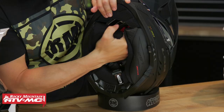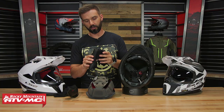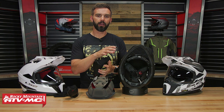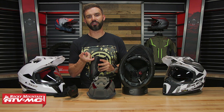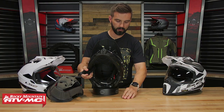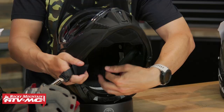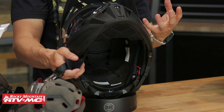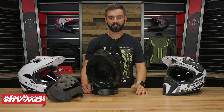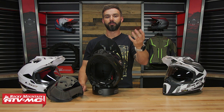I got my cheek pads and comfort liner out. One thing to point out on the cheek pads: they have emergency tabs. In the event someone goes down, you want to get the cheek pads out before you try to take the helmet off, and these tabs give you an easy location to grab onto them. Looking at the inside, you've got your EPS liner. With all those vents that open and close, you can see channels cut into the EPS that directly correlate with the vents on the helmet. EPS — expanded polystyrene — is the standard in motorcycle helmets for absorbing impact, and it does an incredible job of that.